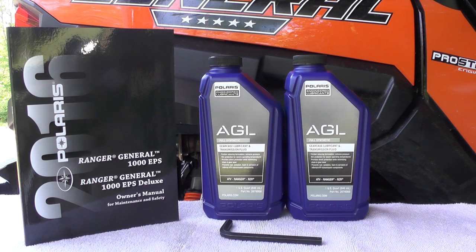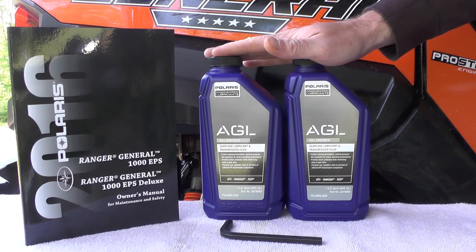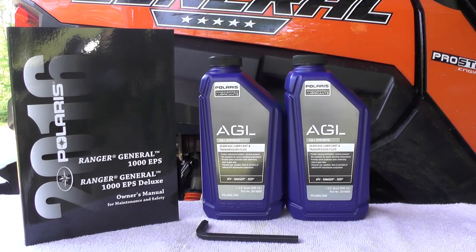We're going to be doing a fluid change in a 2016 Polaris General. This is for the main gear case, also known as the transmission. You need to have 1.3 quarts of AGL fluid, also an 8mm Allen. This will work for both your fill and drain plug.